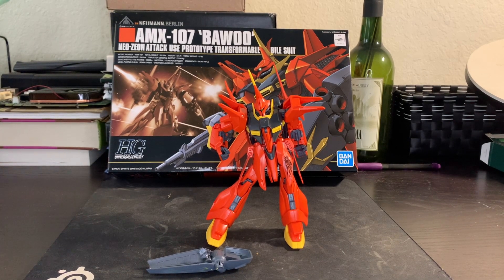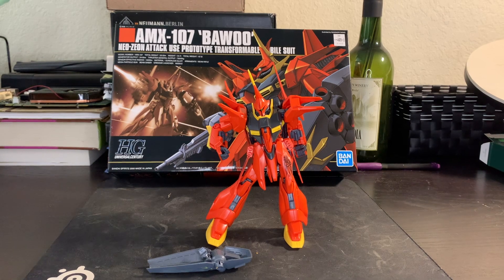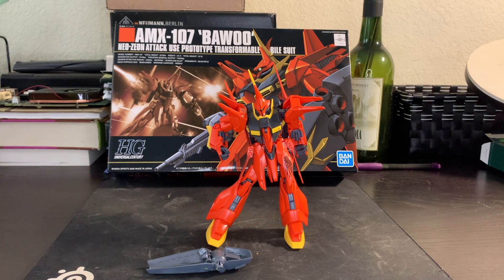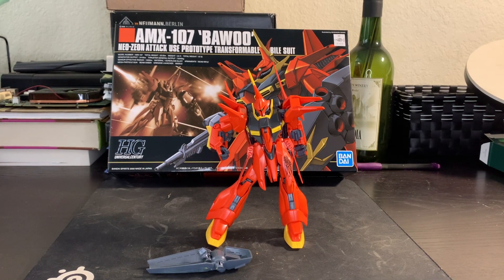I've had to glue the trigger finger hand together in order to get it to equip the gun properly. And even then, when it holds the gun, it usually drops it. The joints aren't quite as strong as you'd really like them to be. It looks good for what it is, but I would recommend waiting for a new version of this kit. Or if you get this version, don't transform it — be aware of the gimmicks you'll have to deal with, like trying to get that shield on without breaking it.